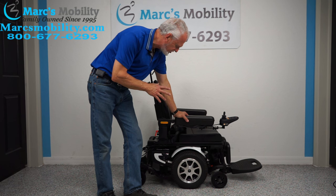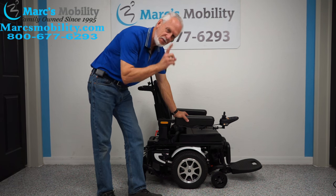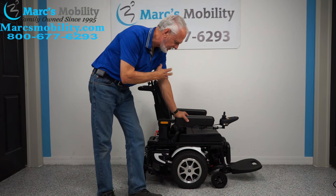Merit's Vision Ultra Power Chair. This power chair has one mile — it was delivered and someone never used it.